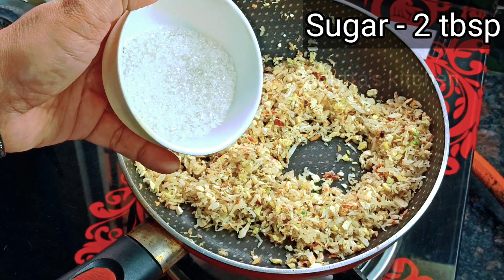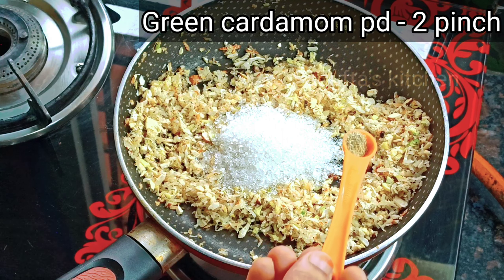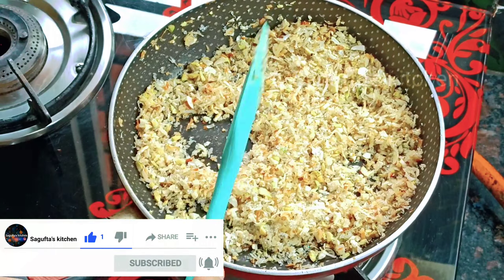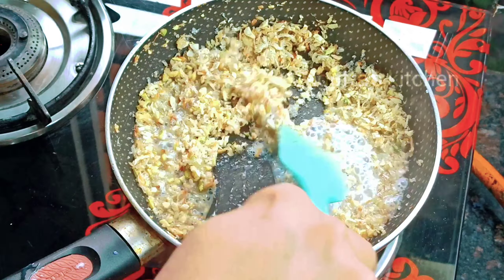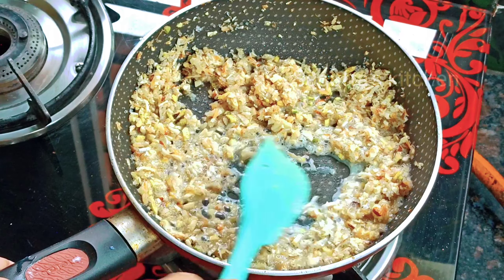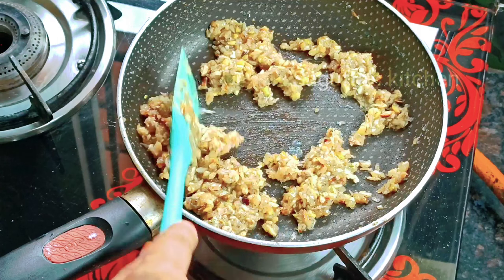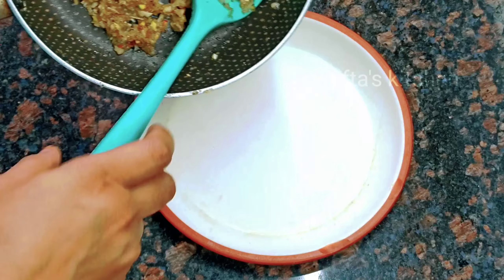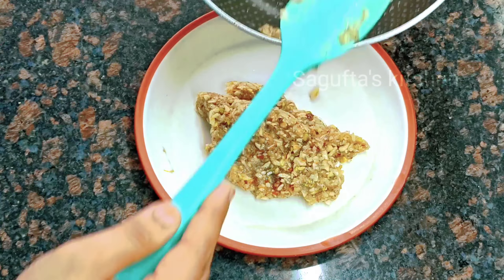Here we will add 2 tablespoons of sugar. I have mixed all the ingredients well. To add a good binding, we will add 2 tablespoons of milk, then mix it well until the sugar is dissolved. The milk will dry out a little — once the sugar is fully dissolved and the milk is dry, the binding has come together. So I have closed the gas. The filling is ready — transfer it to a plate.